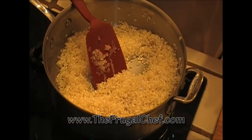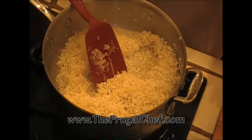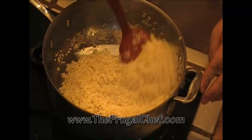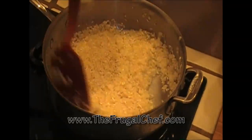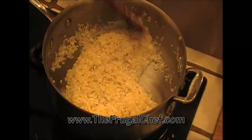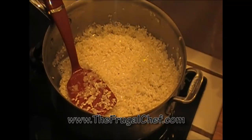I have six cups of chicken stock simmering in a pot on the side. We've got to go adding the liquid a ladle full at a time and let it dry up. I'm going to do this for about 18 minutes until the rice is softened, and then we'll finish it with our asparagus.